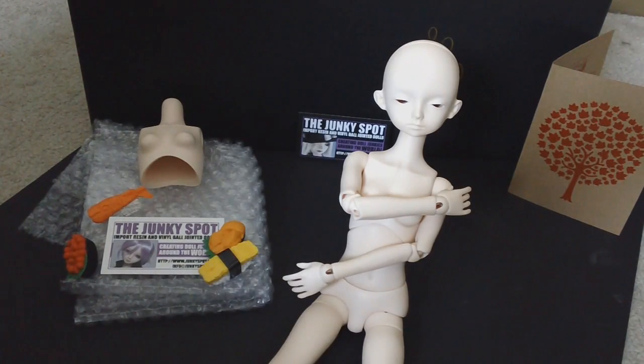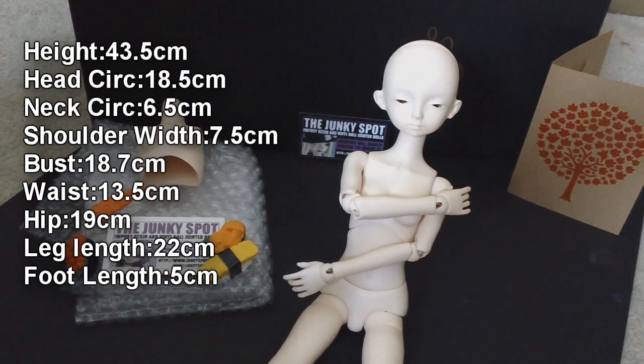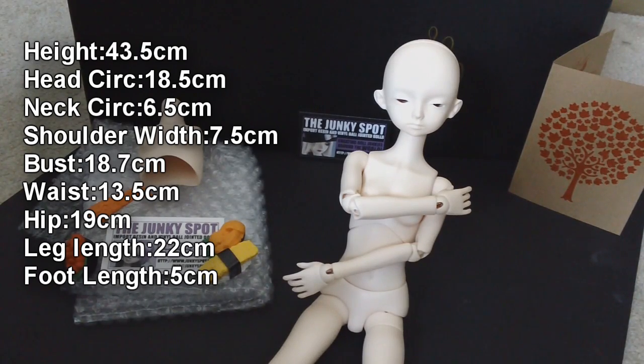A couple of measurements to start you off before we get into the review. Her height is 43.5 centimeters, her head circumference is 18.5, the neck is 6.5, shoulders are 7.5 centimeters, chest is 18.7, waist is 13.5, hips are 19, and legs are 22 centimeters.